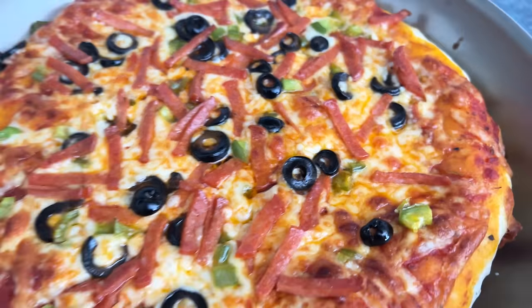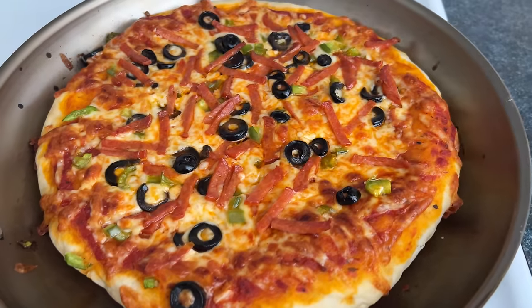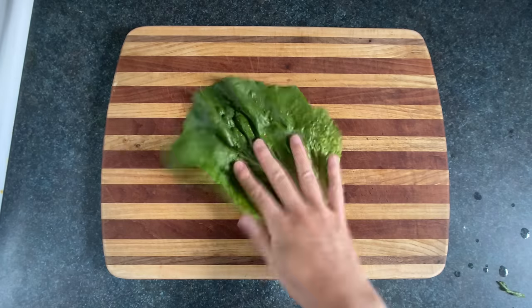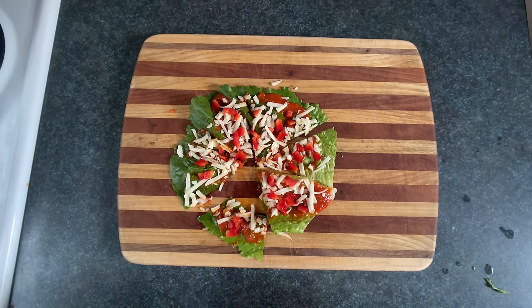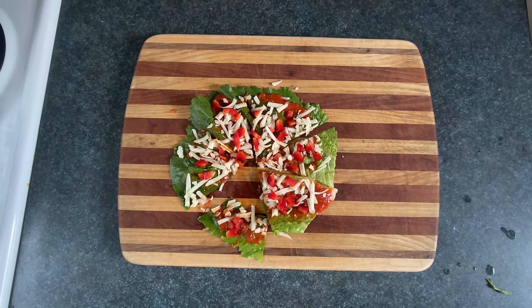I hear some of you saying you can't eat pizza because it's too many calories. Don't worry, we've got a diet option here — grab some lettuce, dough, sauce, throw in the ingredients. Man, I just love pizza.